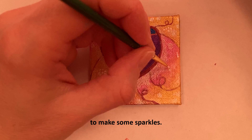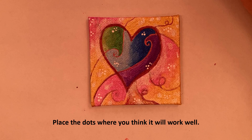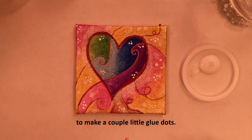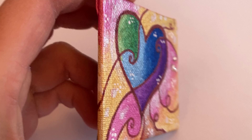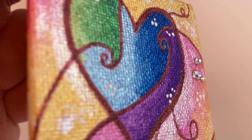There are no rules for this — place the dots where you think it will work well. I'm using Aleene's original tacky glue to make a couple little glue dots, and then I'm adding jewels. Here's the final stained glass heart — you can see some of the shimmer in the light and the jewels. Happy Valentine's Day!